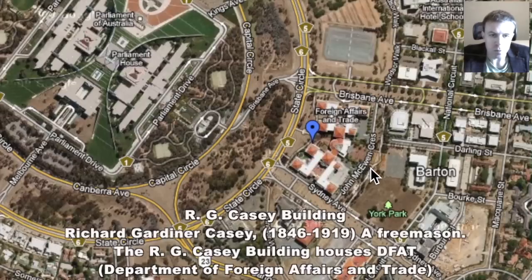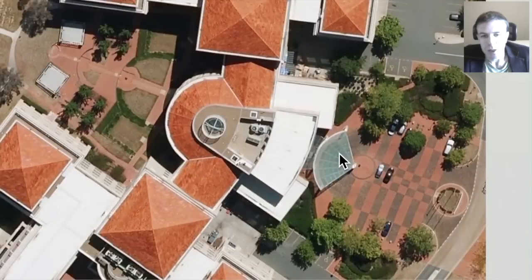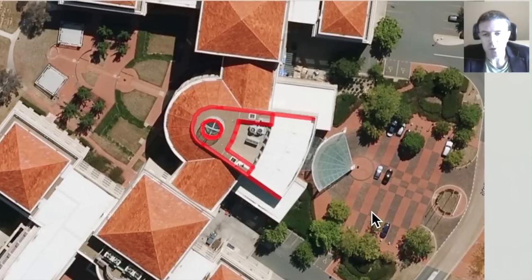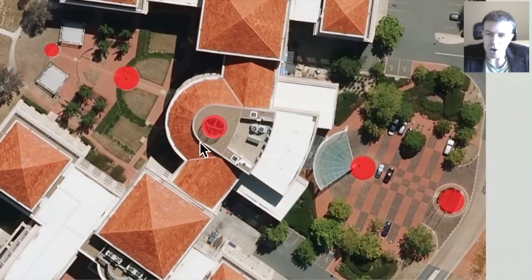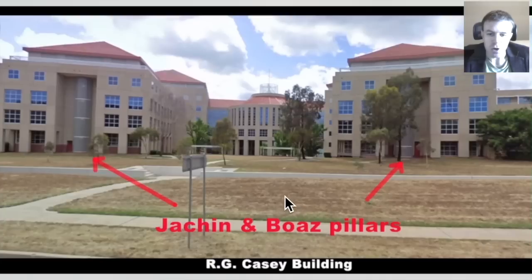We'll just go in and have a closer look at this building. It houses DFAT, the Department of Foreign Affairs and Trade here in Australia. Here's a closer look at it — you can see the checkers here. Here we can see what is perhaps a compass. I've highlighted these dots — there are five of them, and there's also one there and possibly one within the building as well, which would make seven for the seven classical visible orbs in the sky. Out the front of the building there is a pillar here and a pillar there — I would suggest these are the pillars of Jachin and Boaz, the Masonic pillars.